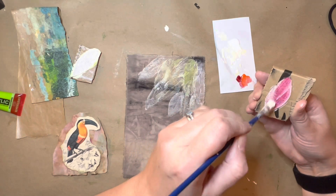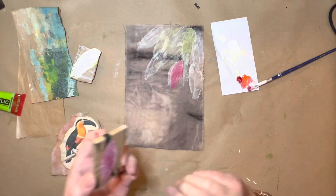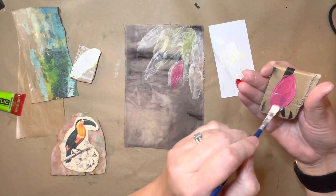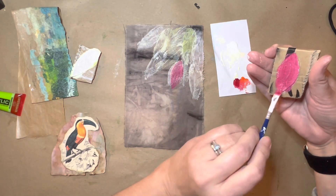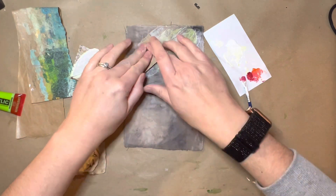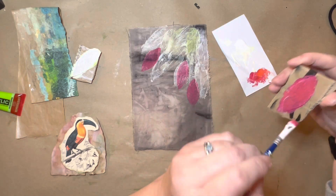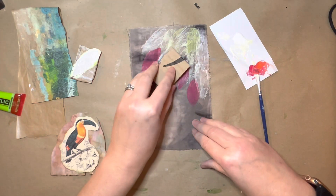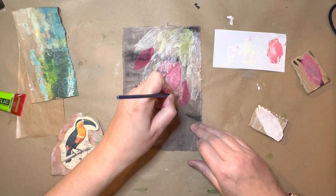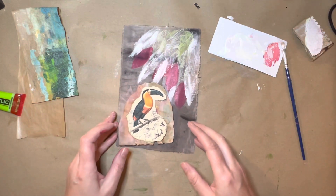We'll just put a bit of that vibrant red on there. Oh, that's pretty good - I like that, I like the overlap. Let's do that again - this time we'll go over the other side. And we'll have another one up here. That's really cool. Overlapping here. Fantastic - that's my mark making on there. That's rather cool. Very happy with that.